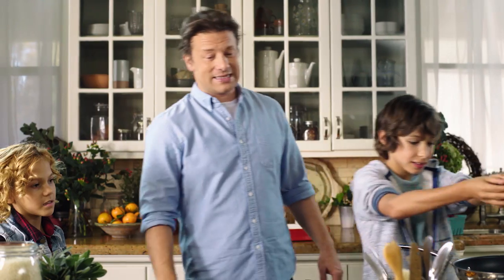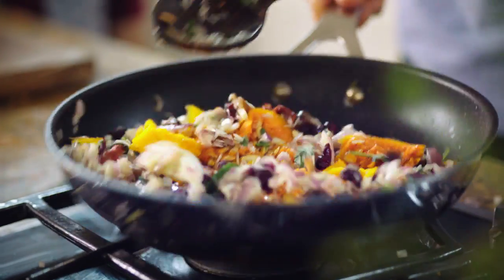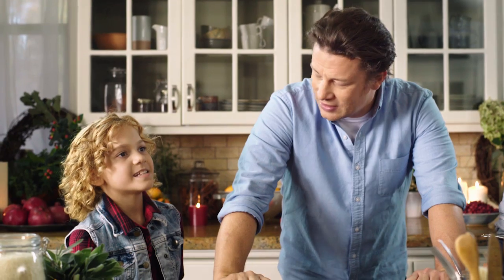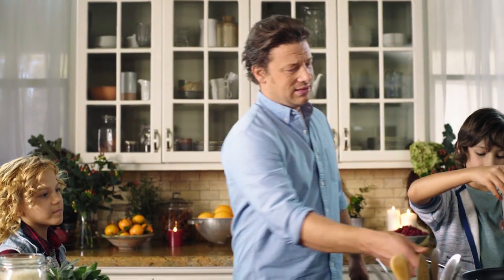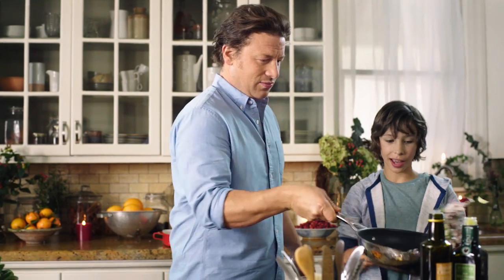So what's the craziest thing you guys have ever eaten? Lambs and seaweed. Seaweed's pretty crazy. Bugs, probably. Bugs! If that's crazy for you. Yeah. What, you mean it's normal for you?